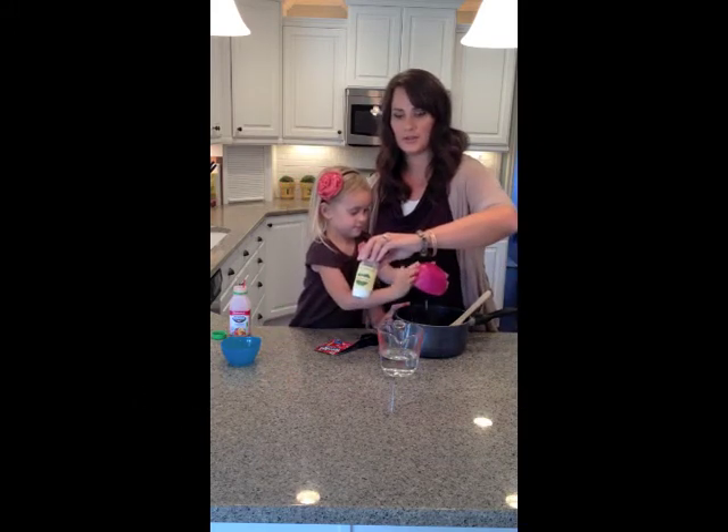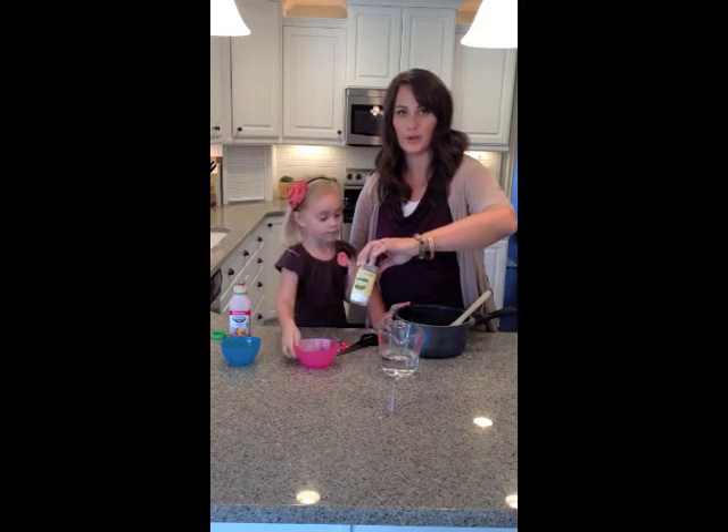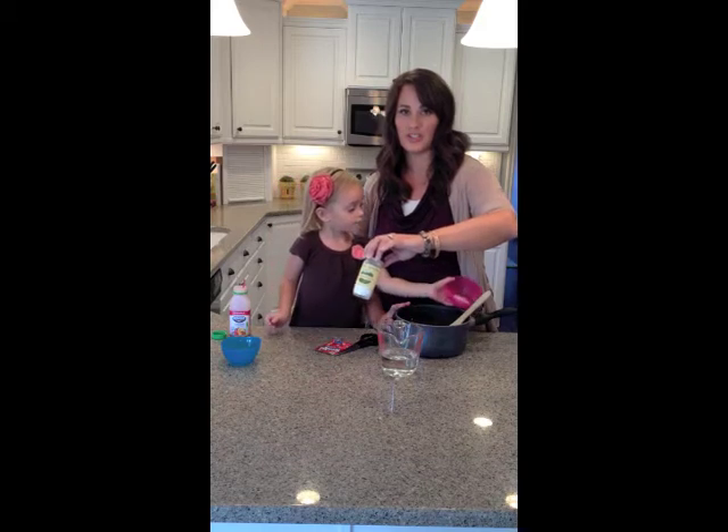The cream of tartar is sometimes hard to find, but I usually can find it without a problem at Walmart or Target, or your local grocery store, just in your spice section.